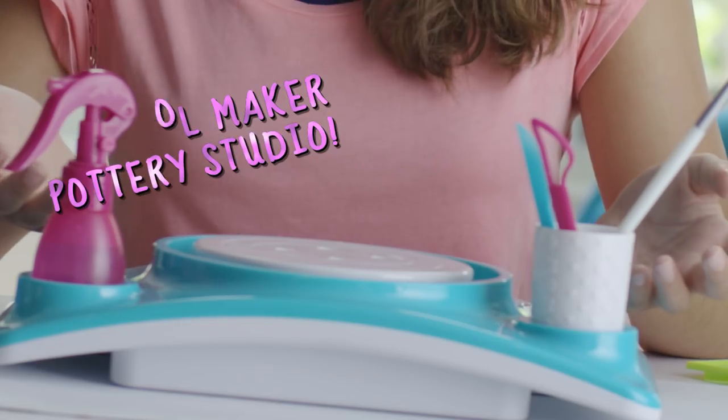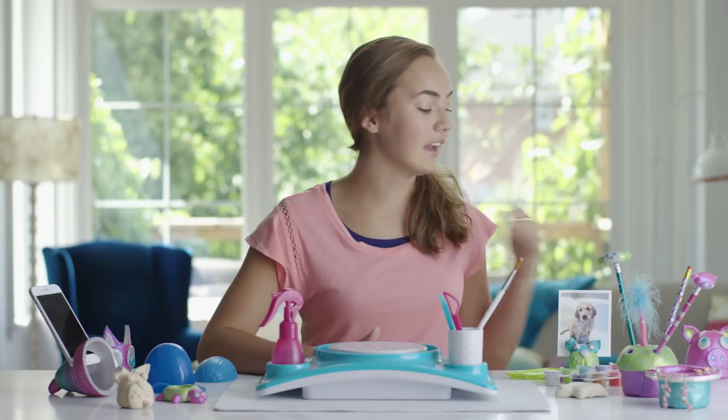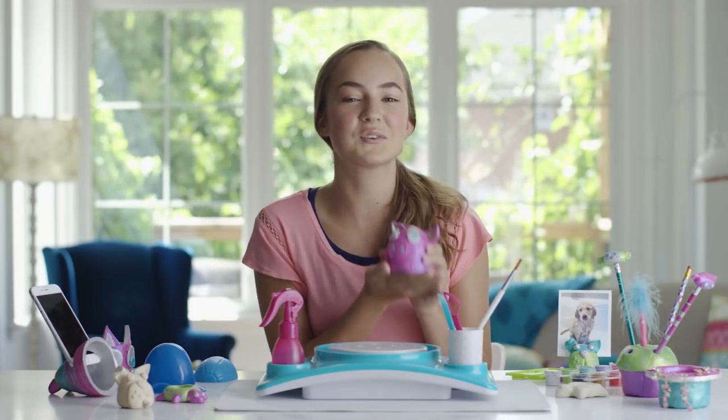Welcome back to Now That's Cool. I'm Nina, and this is the Pottery Cool Studio from Spin Master. It's a whole new way to create with clay, and I'm going to show you how to make this cool blingy bank. Make sure to put your hair up if you have long hair like me. Now let's get started.